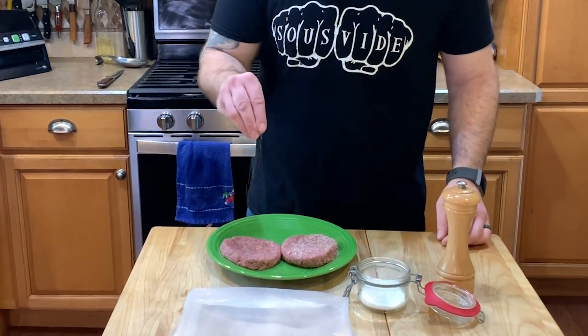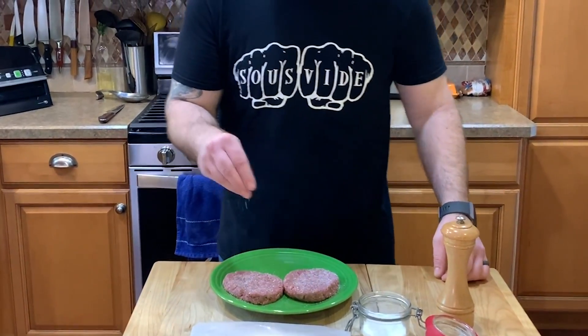In honor of Burger Month, I'm going to do something a little bit different — I'm going to sous vide some hamburgers. The process is pretty simple. The first thing I'll do is season my patties with some salt and pepper and then get them into my vacuum seal bag. I just season liberally like I normally would any other hamburger.